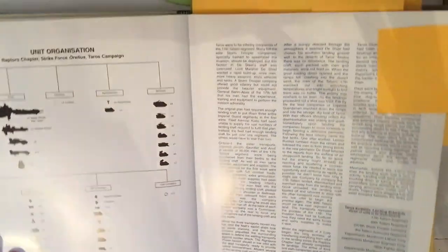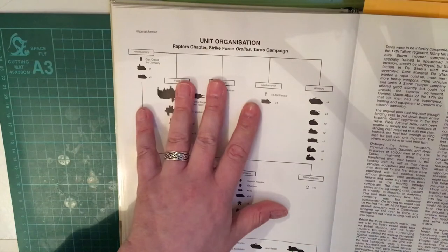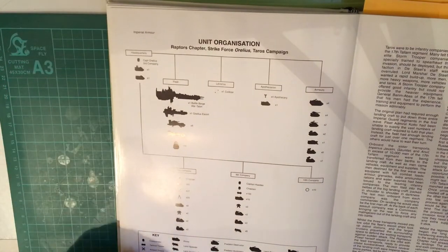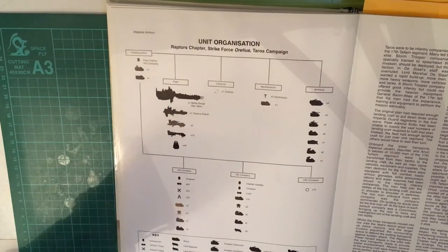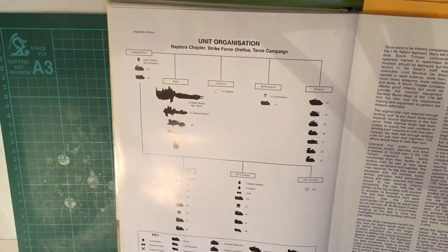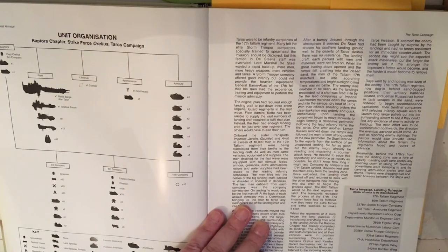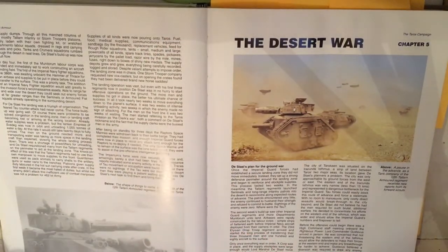Another thing they do is a lot of unit organization charts. So the Raptors chapter strike force Aurelius on the Taros campaign is detailed — who was involved, the strength, the ships used, the vehicles, the number of troops, whether they were devastator squads, jump troops, or standard infantry. These chapter and unit lists appear throughout the book, and at the very back there are more chapter unit organization lists as well.